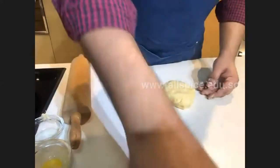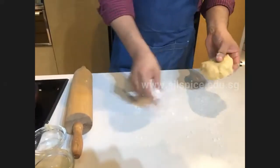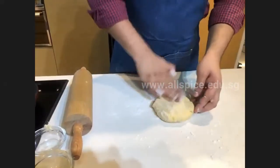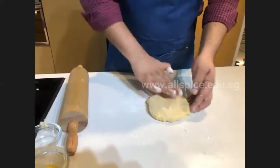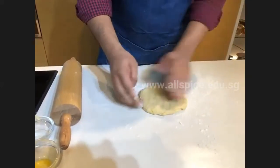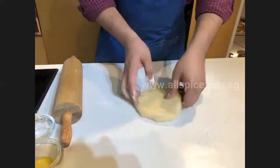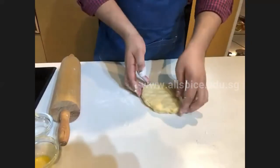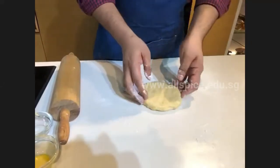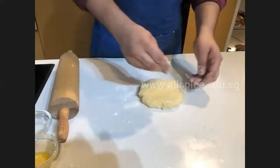For the rolling, sprinkle a little bit of flour on the bottom and make it flat with your hands as much as you can. When you are rolling, make sure you continue to lift and move the dough around. If the dough sticks to the bottom, sprinkle some flour underneath and on top.